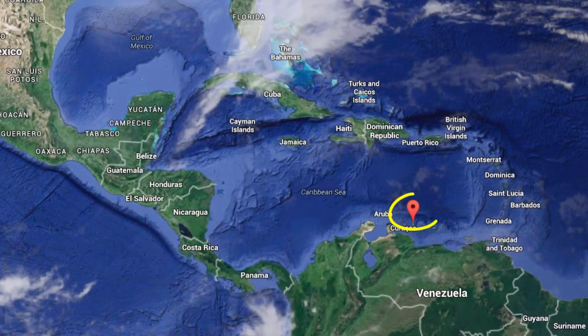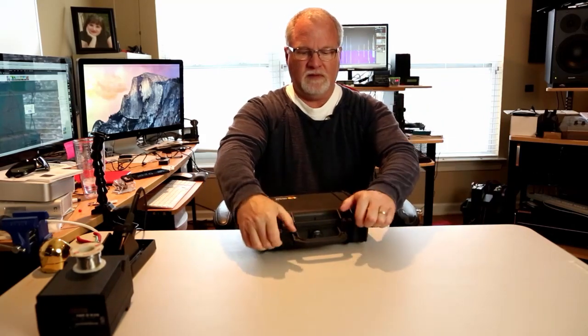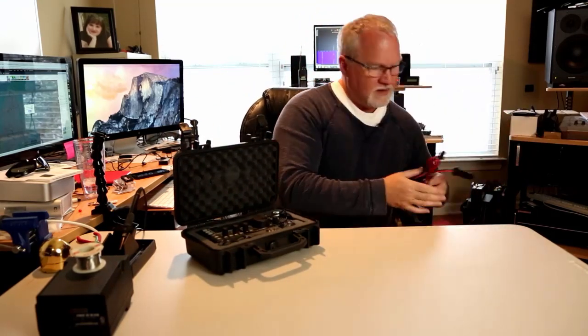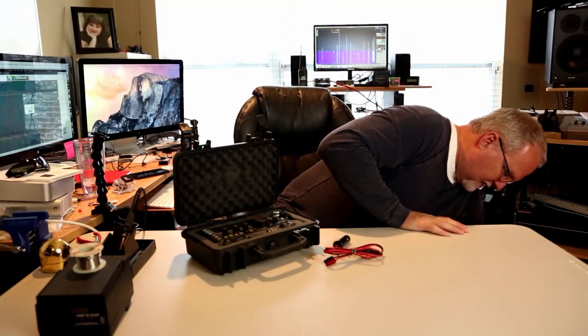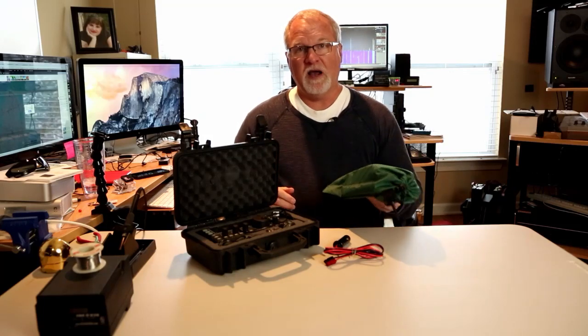The last time I went to Bonaire, which is about 50 miles off the coast of Venezuela, I took my KX3 in a little case, a cigarette lighter plug so that I could power it from the truck, and a 20-meter/40-meter end-fed dipole antenna. That's all I took, and I had a blast. I worked a bunch of Japanese stations, created some little pile-ups, which was a lot of fun.